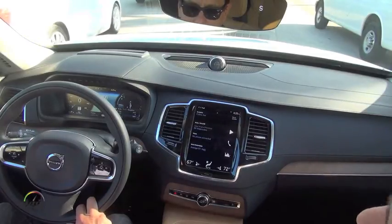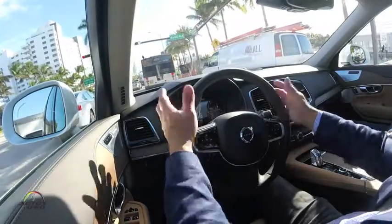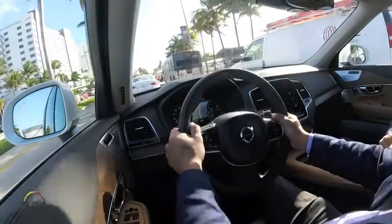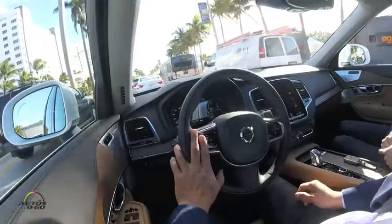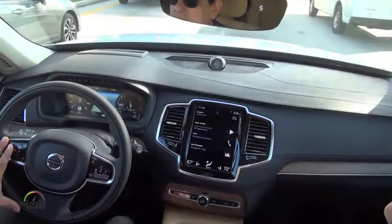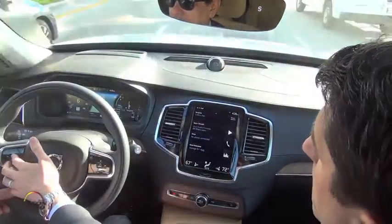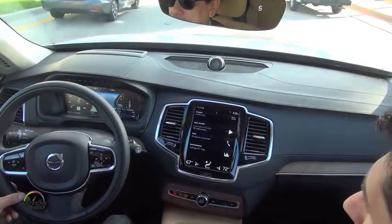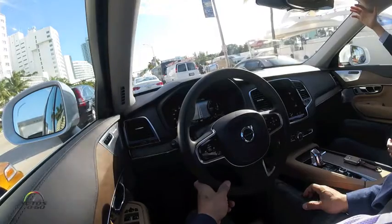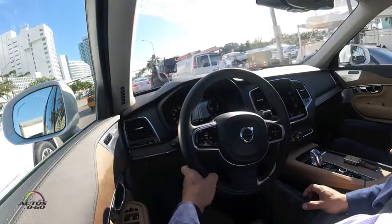We're now stuck in traffic — it's green but we're not moving. We're looking for lane markings to try the pilot assist. That icon in the middle with the lanes is grayed out right now; we'll wait for it to go white. The system doesn't need a minimum speed but only operates up to 30 miles per hour. It says currently unavailable — that's partly because we're hardly moving and also because the bright sun against the white concrete makes the white lane markings hard to detect.